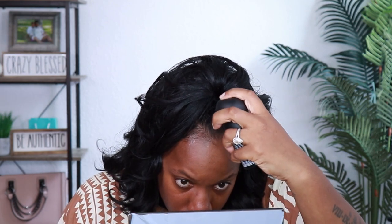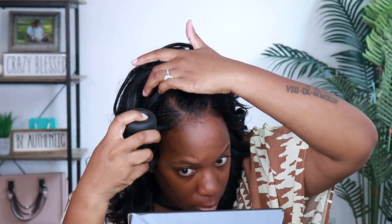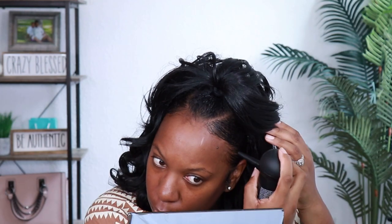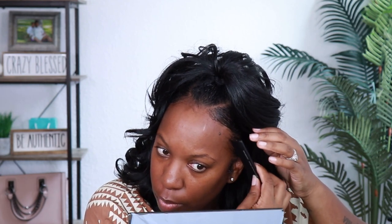I could even probably do a teeny tiny bit of my topic hair fiber right here, just kind of fill that in. Then use my comb to comb it through. Let me go ahead and do some makeup and change my outfit and I'll be right back.